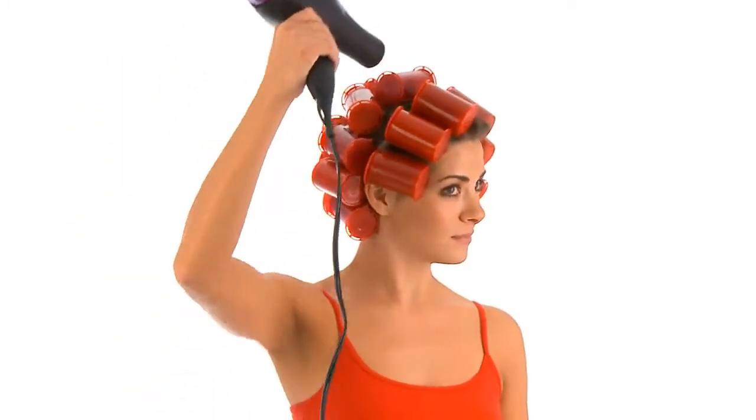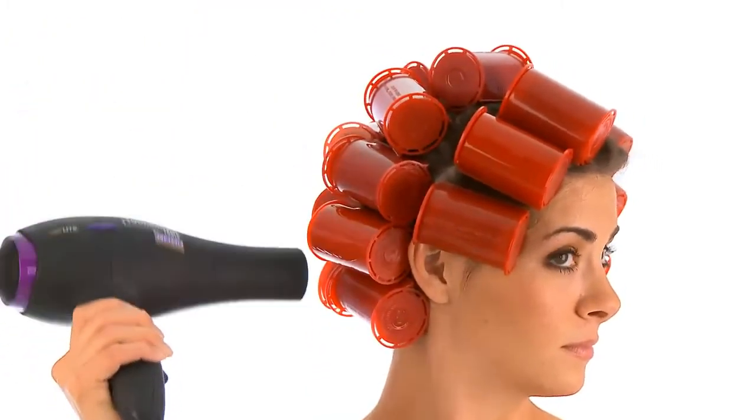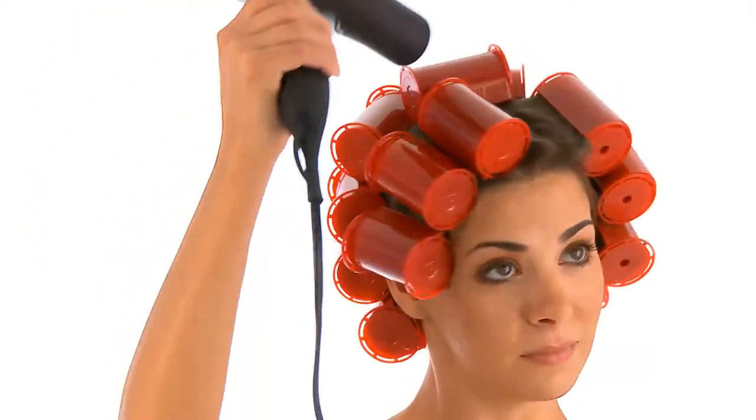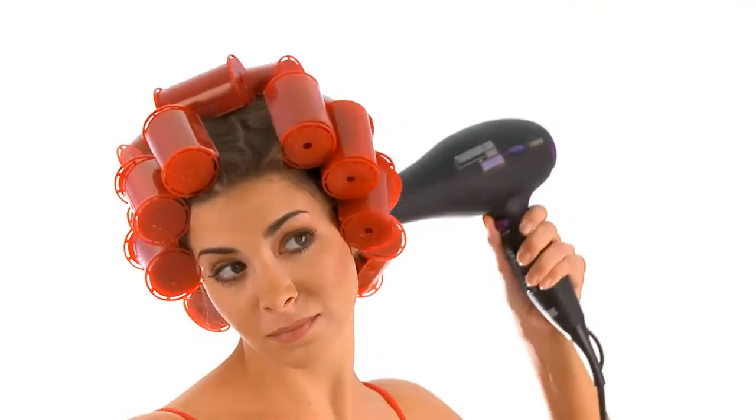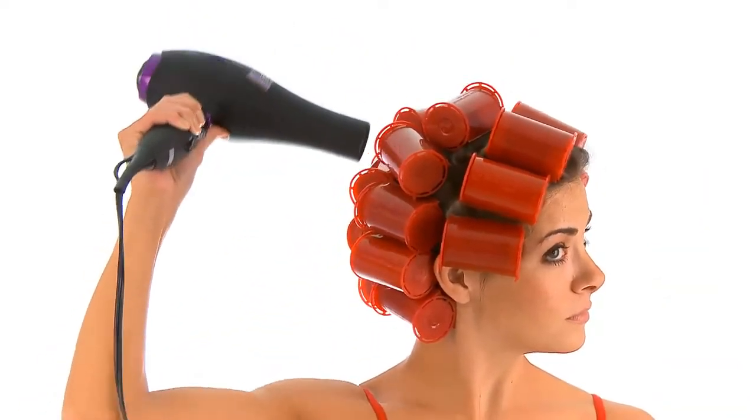Leave rollers in hair about 10 to 15 minutes. You can speed up the process by using a blow dryer or a hood dryer. The steam and cooling process gives you a strong set and locks in the curls. If the rollers are removed too soon, the curl will not properly set.